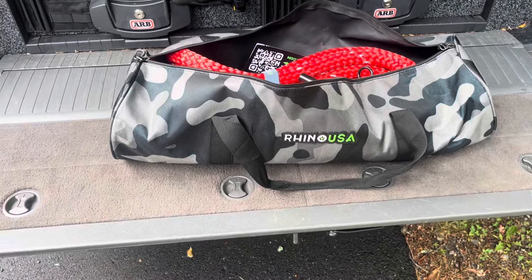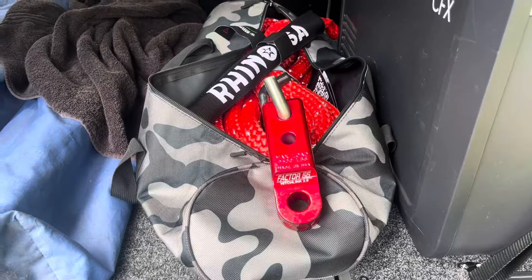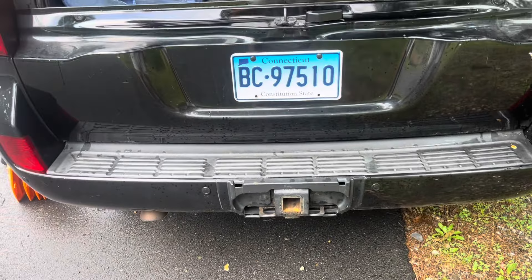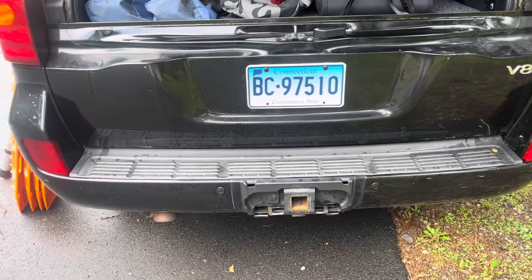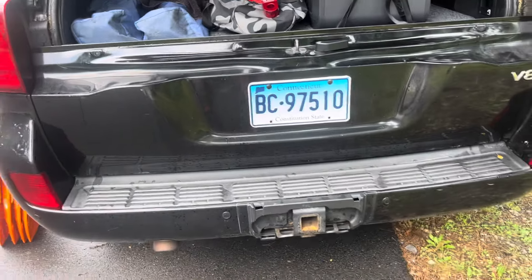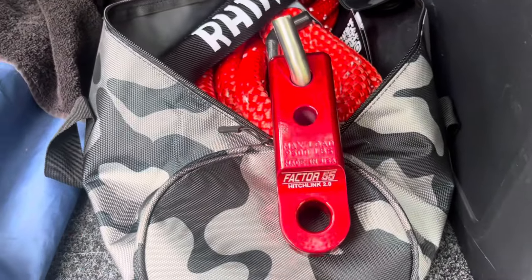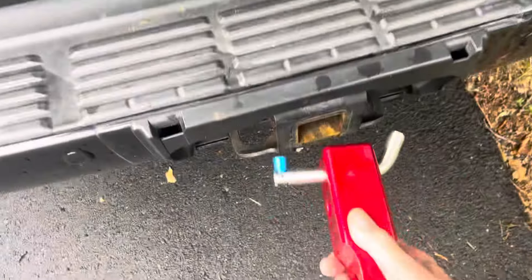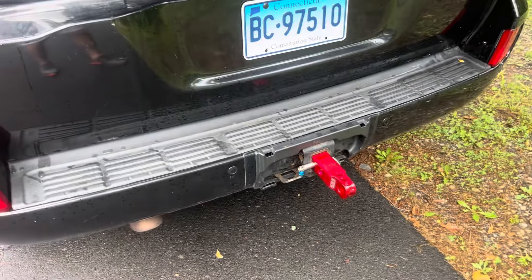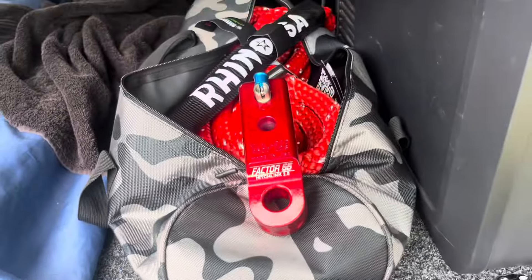I picked up a Rhino 30-foot, seven-eighths kinetic rope with a couple of soft shackles. For the receiver hitch, you definitely do not want to use a trailer ball — there's a horrific video of a ball coming loose and killing the gentleman being pulled out; it hit him in the head and he died instantly. This Factor 55 is a proper recovery point for your receiver hitch — rounded edges, works beautifully with soft shackles. Spend the money and get that instead of a life-threatening ball and hitch.